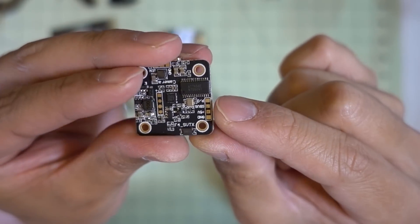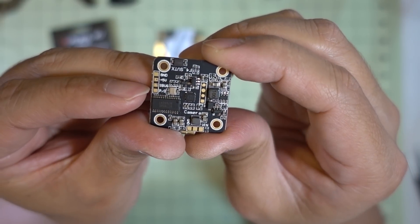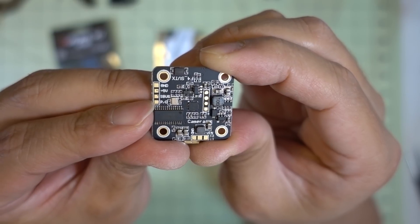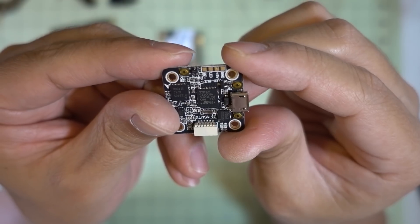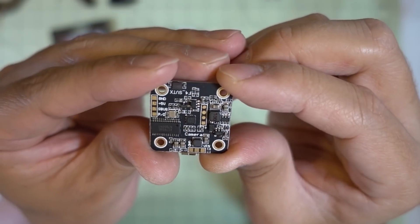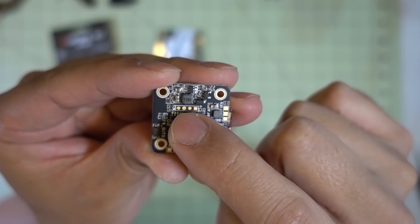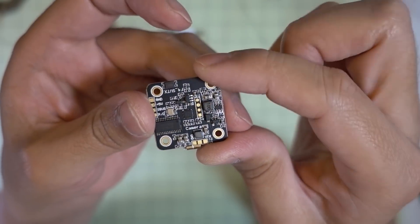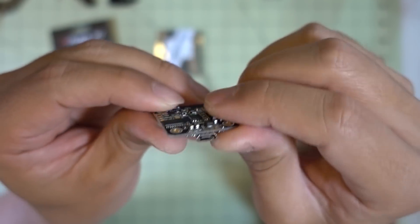Over here are your connections for your receiver — there are four of them: ground, 5 volts, S-Bus, and then PND which is PPM or DSMX. I don't know if any of these pads will output 3.3 volts for a Spektrum receiver — it doesn't appear to. There are also four pads here that I have no idea what they're for. I suspect that might be for another UART, maybe UART1. It's not documented anywhere and I didn't attempt to connect anything to it.